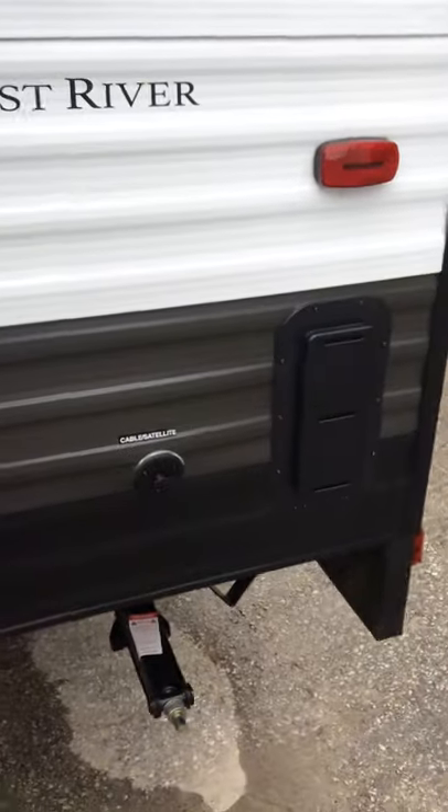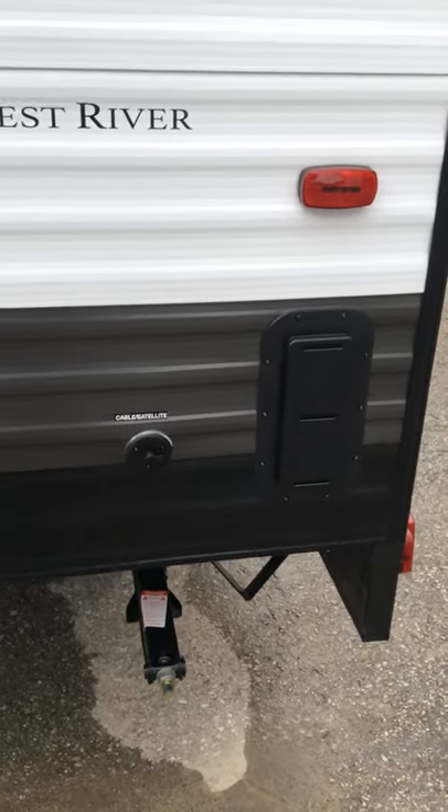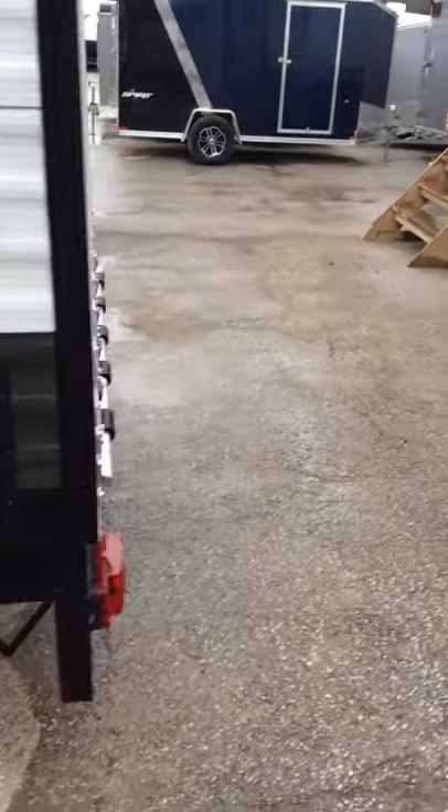Cable and satellite hookup is at the back. This is a flow-through vent, so if you are carrying anything with fuel in it you can open that up to get air.